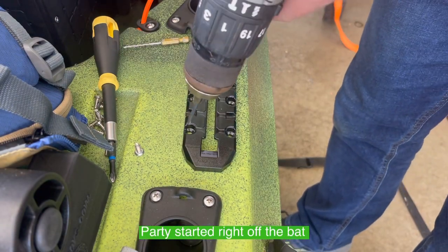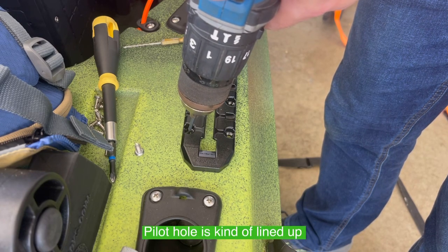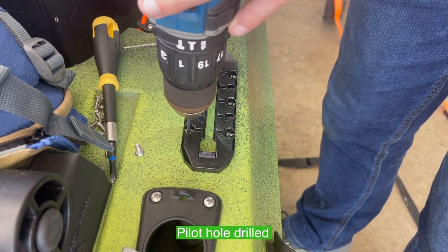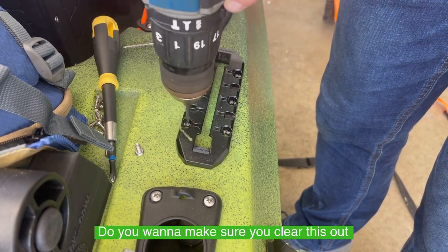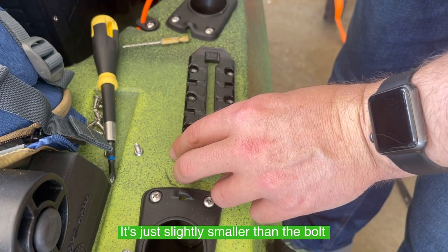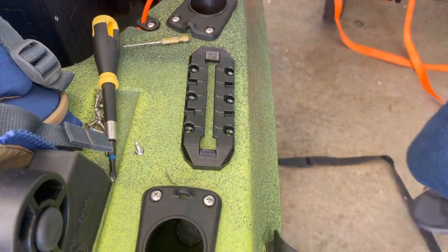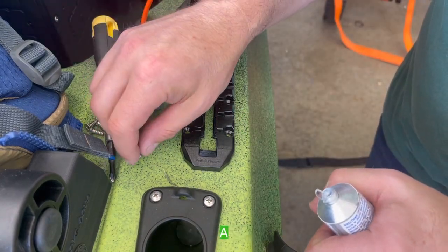Let's get this party started. Right off the bat we're going to drill our first pilot hole. We've kind of lined up where this wants to be — you can see I moved it over a little bit. I'm going to get this first pilot hole drilled. You want to make sure you clear this out. The bit I'm using here is just slightly smaller than the bolt or screw that we're going to put in here.